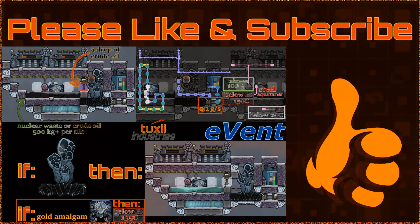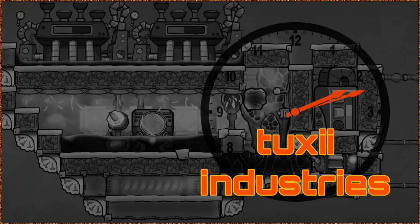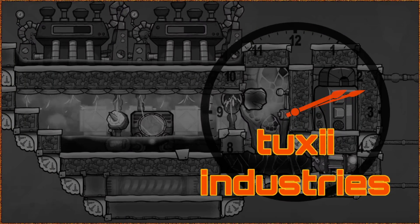Thanks again for your patronage to Tuxi Industries — please be sure to like and subscribe to stay up to date with our products. Here are the schematics, and the save is linked below. We hope you get many faithful cycles from your eVent. Complaints and refund requests can be sent to 50,000 Shattered Planet Way. Thanks for watching, and I hope you're informed, entertained, or both. Catch you next time.